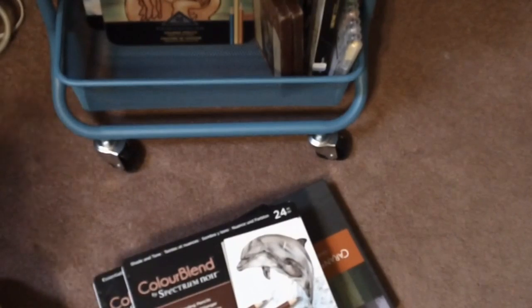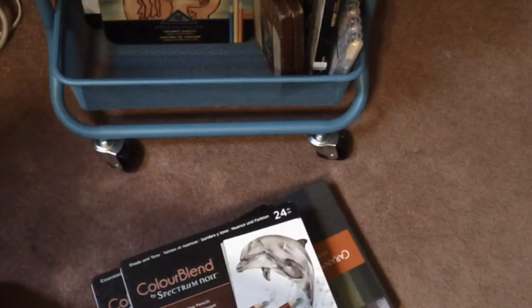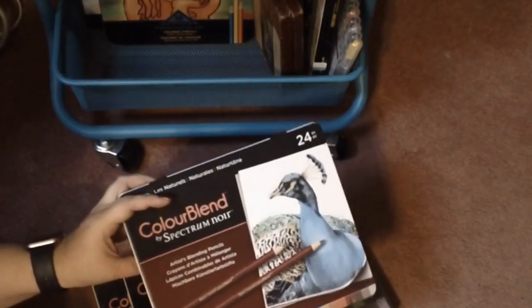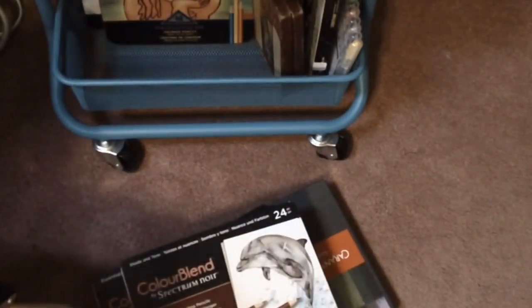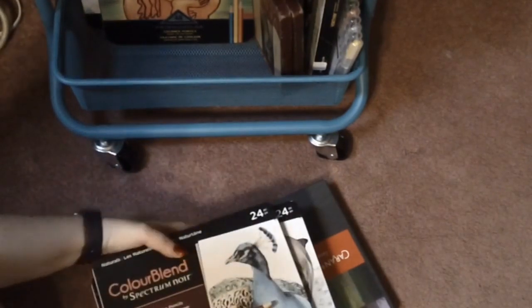Then we have the Naturals — they have pretty pictures on the tins. I haven't colored a picture with these yet — I haven't had them for very long. I just swatched them out in my little swatch book, but we will be using them on camera, probably not until I get a case for them, because it's just too much trouble to open every single one of those tins.